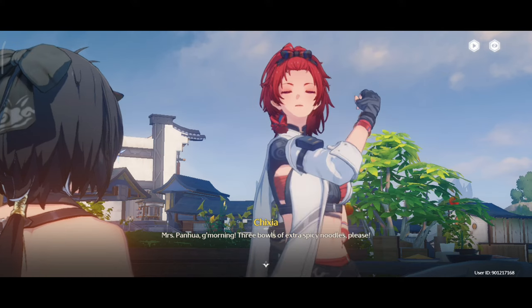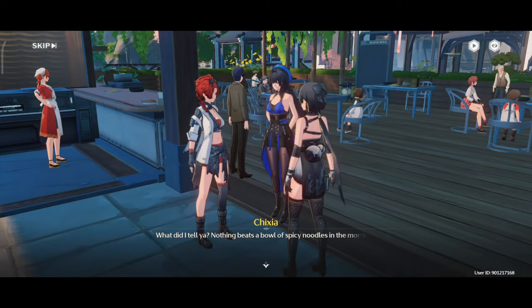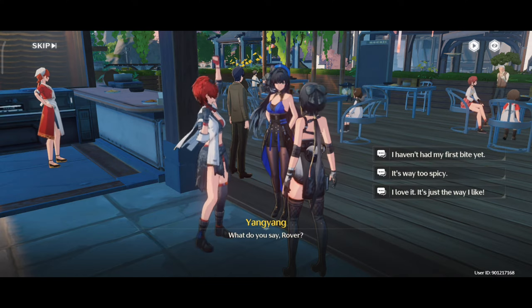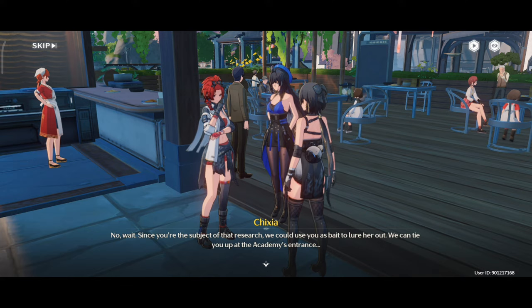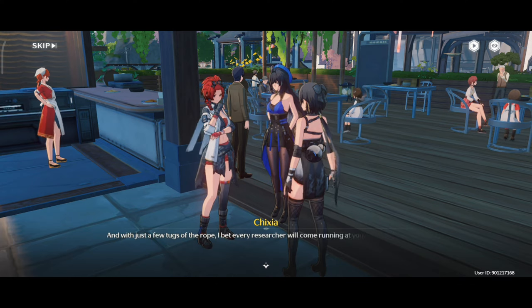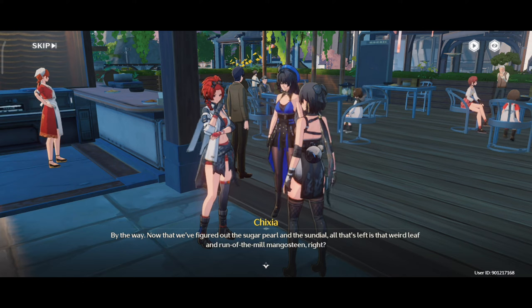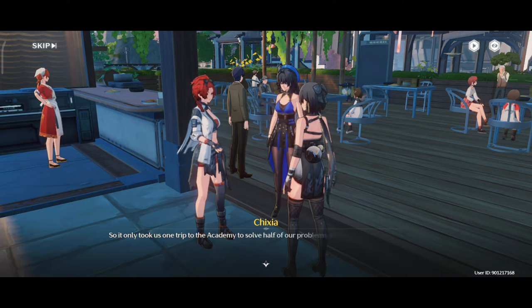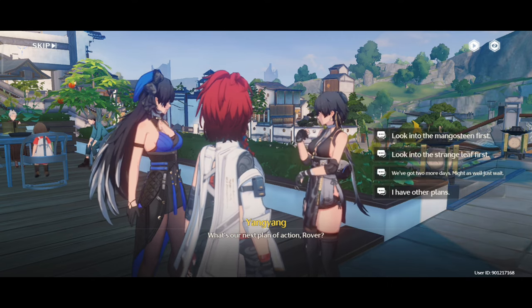Mrs. Panwa, good morning. Three bowls of extra spicy noodles, please. Nothing beats a bowl of spicy noodles in the morning. What do you say, Rover? Looks like Bajer's locked herself in the lab again — hasn't left since yesterday. Bet we won't see her till she's done with her research. Since you're the subject of that research, we could use you as bait to lure her out. Hook, now that we figured out the sugar pearl in the sundial, all that's left is that weird leaf and run-of-the-mill mangosteen, right? So it only took us one trip to the Academy to solve half of our problems. Either Rover's really smart, or Madam Magistrate was going to make it easy for us to begin with. What's our next plan of action, Rover?